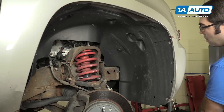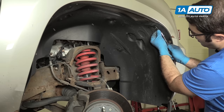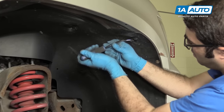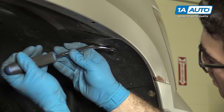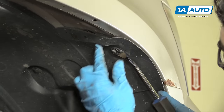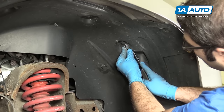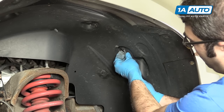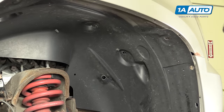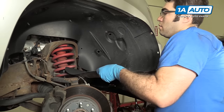That one's loose — put that aside. It's got three different style push clips up here. You're going to work either the screwdriver under the side of them or you can use this trim tool. Get it under there and pull out the middle and it will unlock them. Sometimes the middle comes out — that's okay. Just pop out the rest of them. Take this splash shield, just fold it up and out of the way.